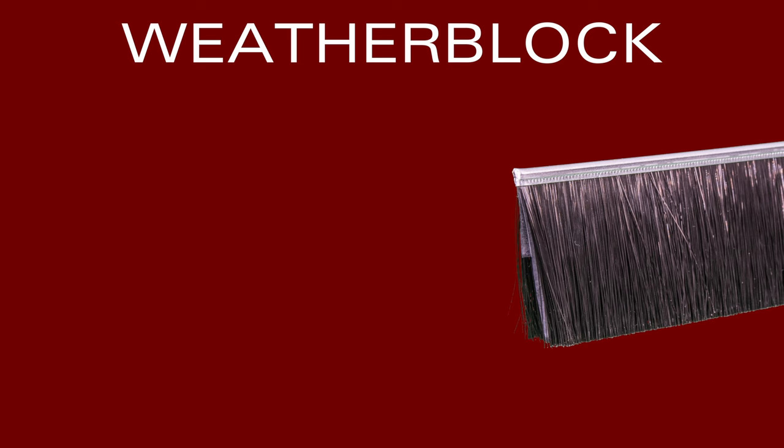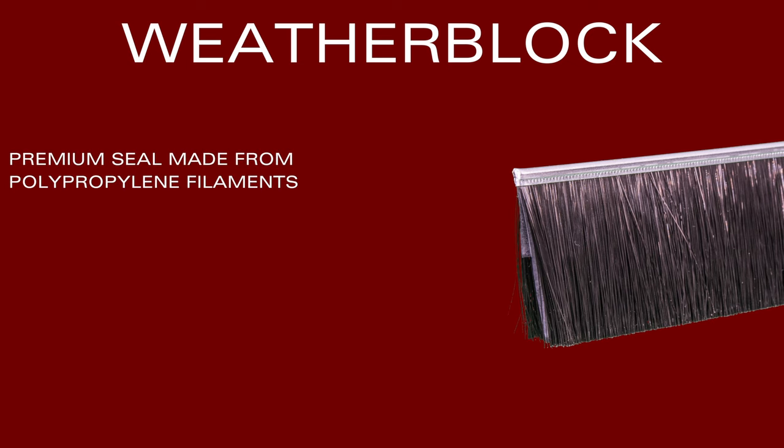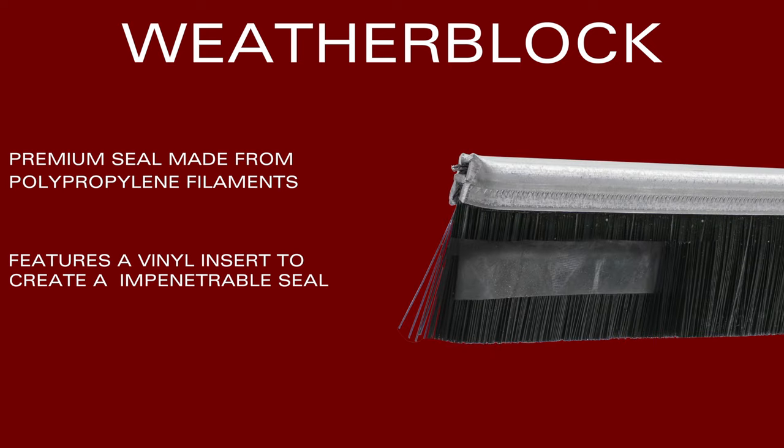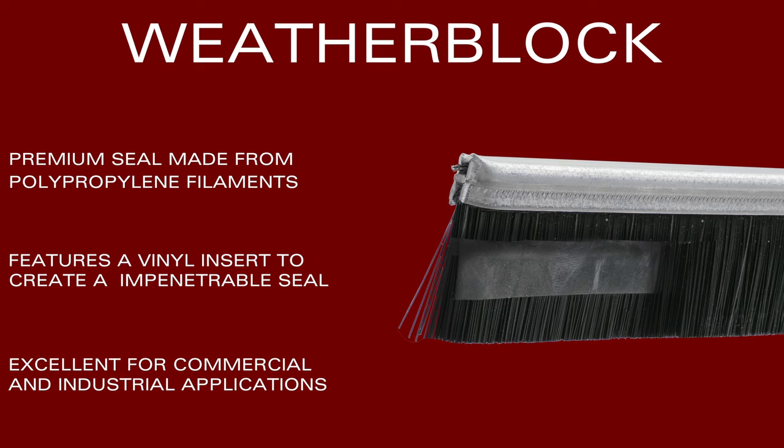Weather block is a premium weather seal. Set up like standard brush with the polypropylene filaments, the weather block brush seal features a vinyl insert in the middle to create an impenetrable seal. Weather block brush seals are perfect for food processing plants, fire doors, and much more.